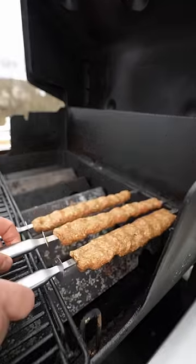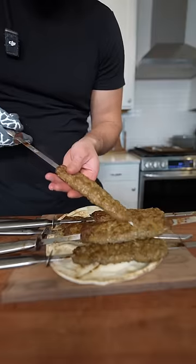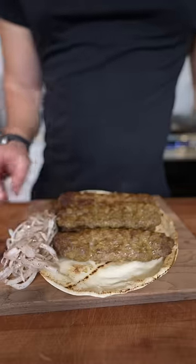You want to cook these on indirect heat, flipping constantly. They should slide right off the skewer. Serve with sumac onions, and as always...